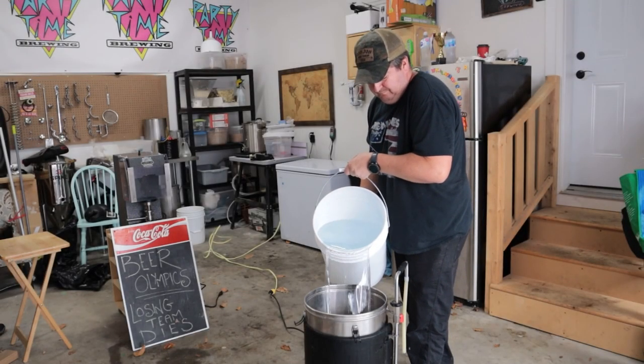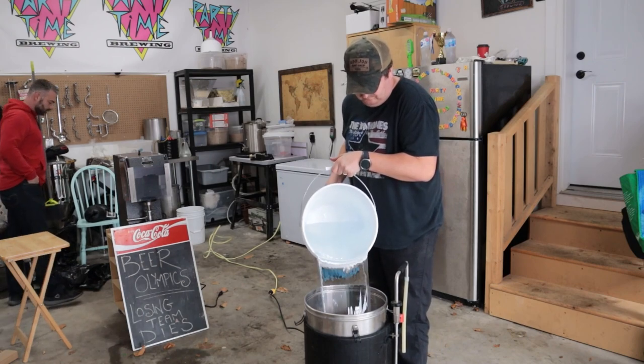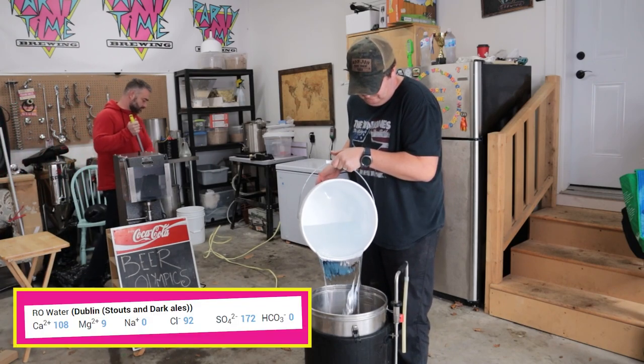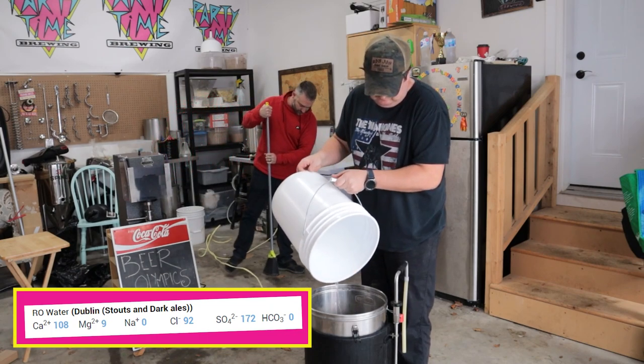And we're starting out with water. Truly amazing. For this one, I really didn't think too much and went to the Brewfather app to grab a stouty profile. I added 4 grams of calcium chloride, 2 grams of epsom salt, and 5 grams of gypsum to the mash.